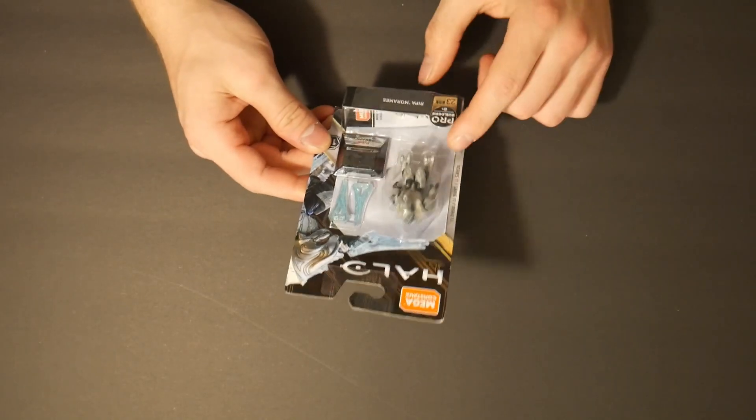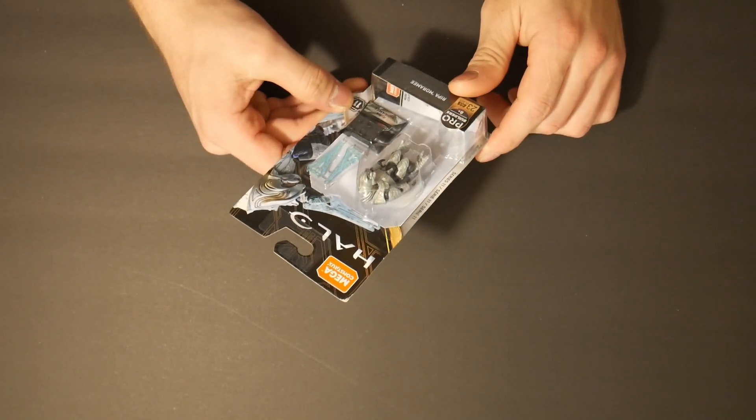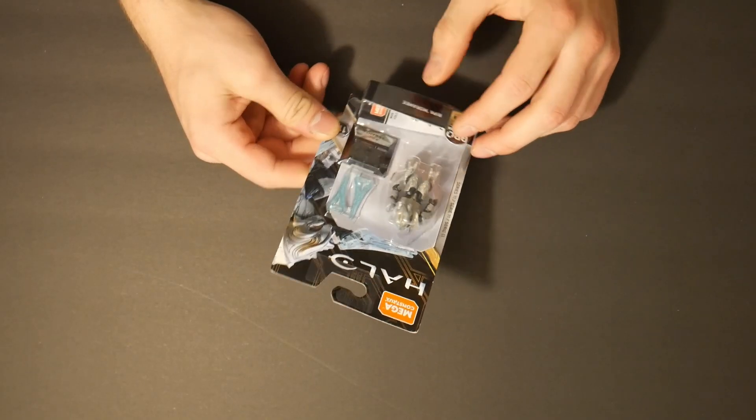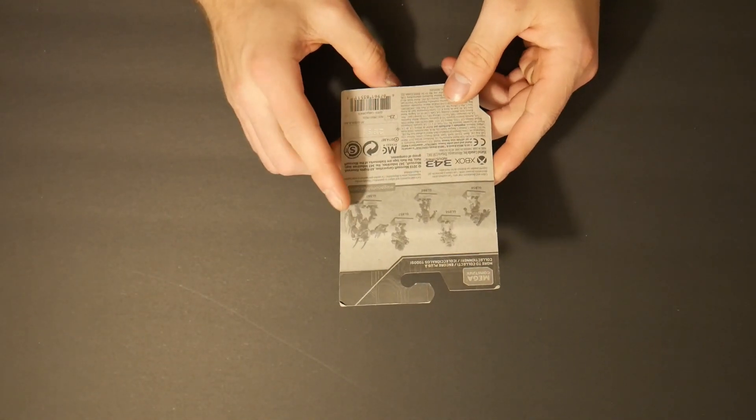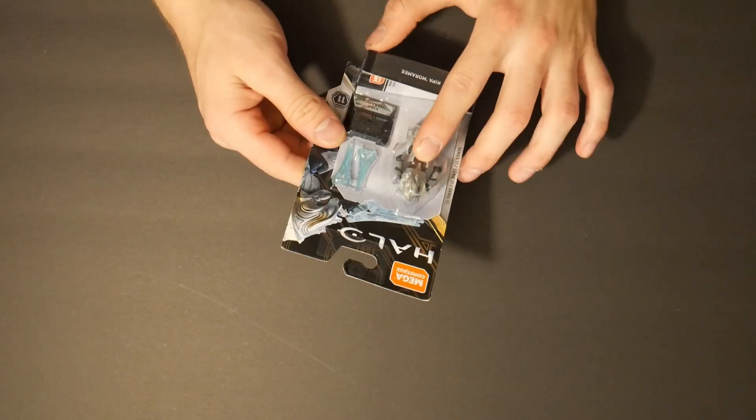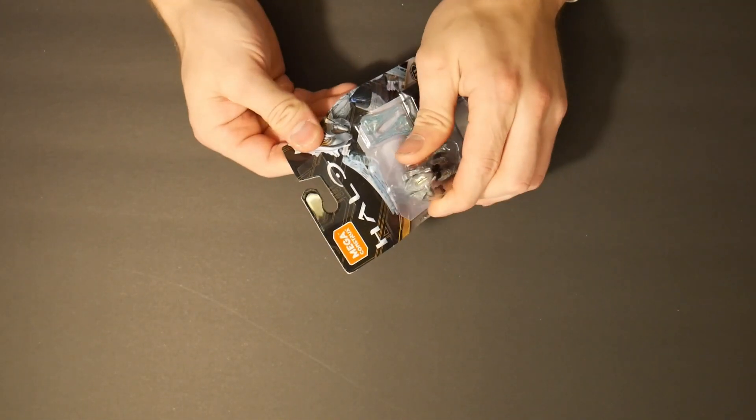Hey everyone, so today I'm going to be opening this Series 11 Halo Arbiter. It also comes with the pretty hard-to-find Hunter, but I'm gonna open this guy and we're gonna make something with it, so let's get right into it.